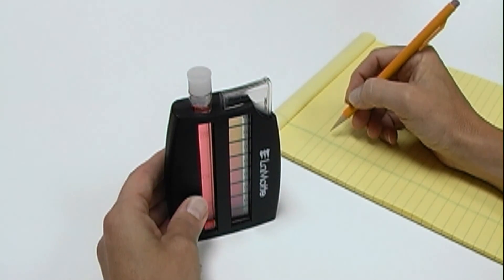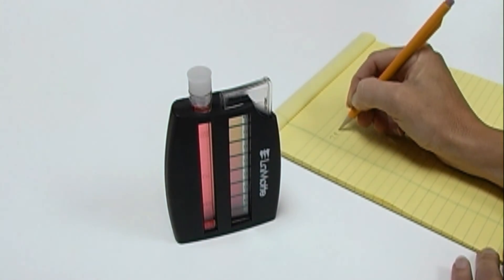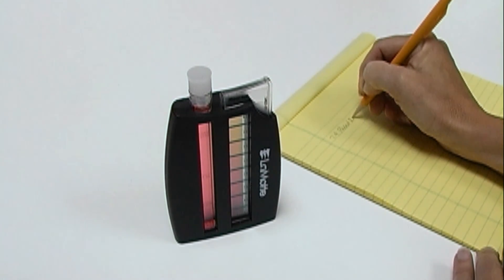If the color of the reaction falls between two standards, take the average. Match the color of the reaction to the standard and record the test result.